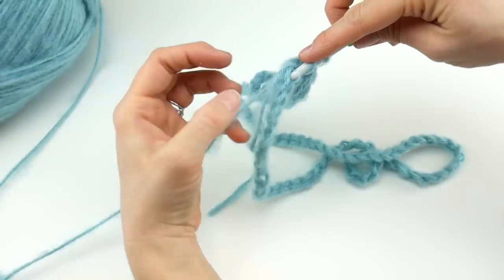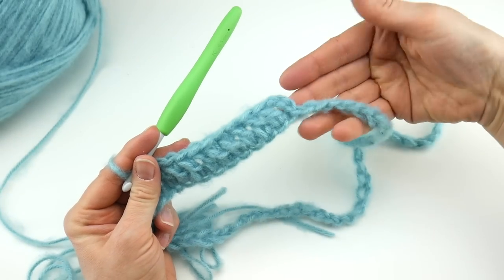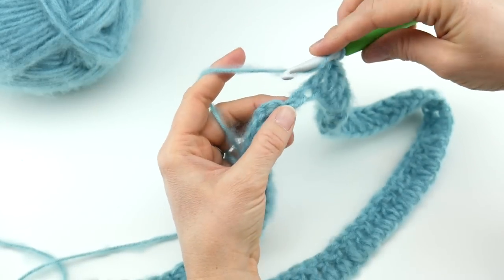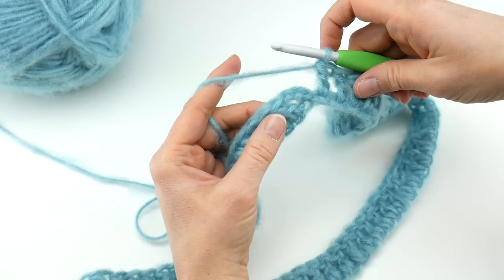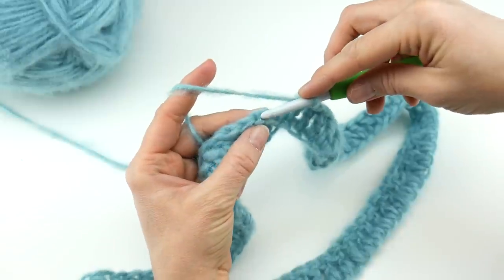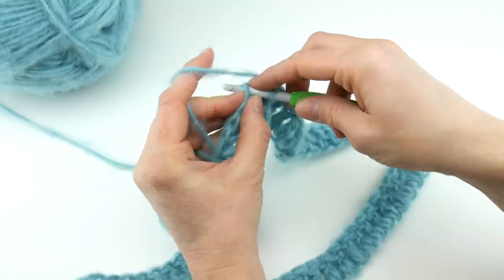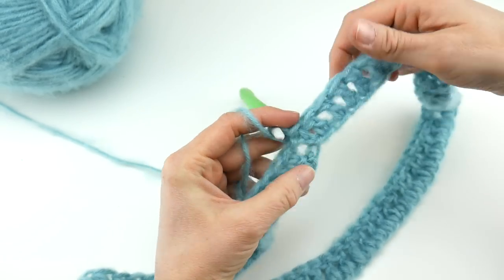Keep working double crochets in every chain all the way around. When we get towards the end of this round and come back around near where we began, we're going to rejoin. To join and close round one: remember that chain of three we did at the beginning? Find the topmost chain — they look like little V's — count one, two, three. We're going to join with a slip stitch: insert your hook into that third chain up, bring up a loop, bring that loop through the loop already on your hook. Round one is complete.